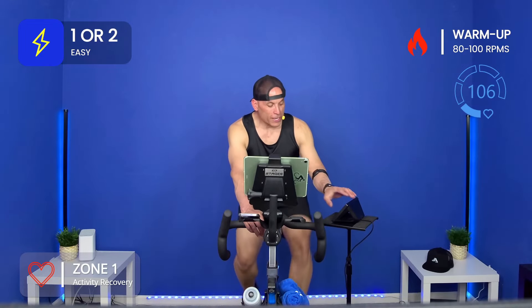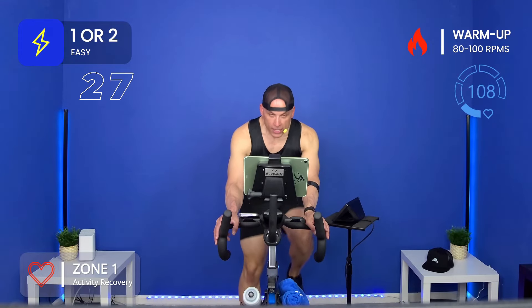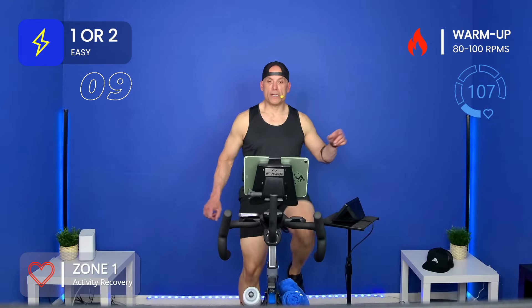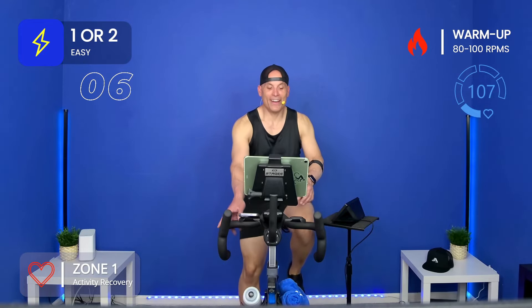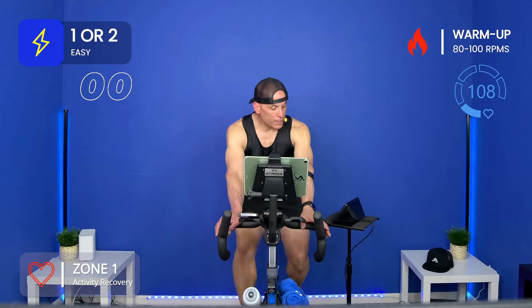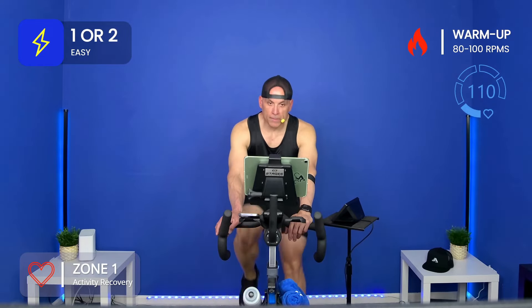I'll put my heart rate monitor on the screen and we're going to go a little faster, about 30 seconds at a time. Right now you can see on the screen zone one — easy, one or two out of ten. If you don't have a heart rate monitor, I've got that RPE feeling chart at the top right. If you do have a heart rate monitor, you can see what zone you should be in along with mine. Mine is going to be different than yours.